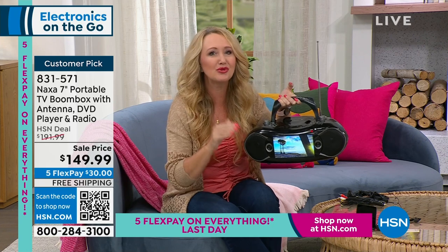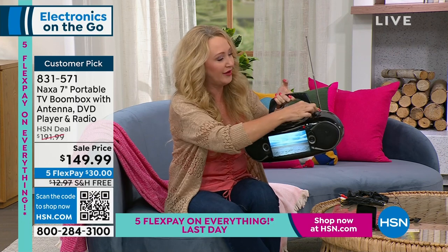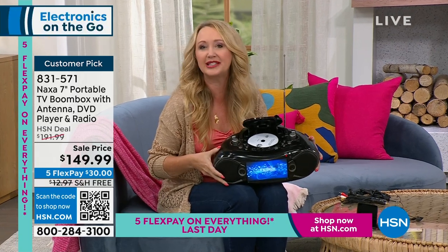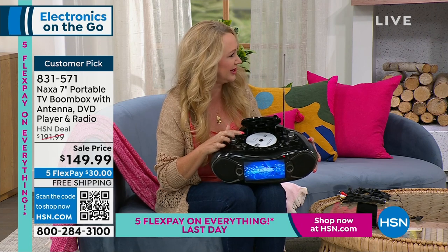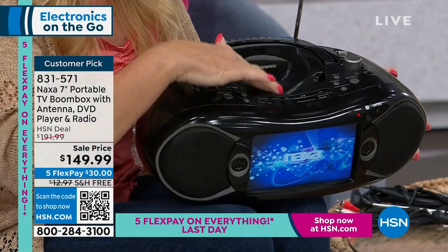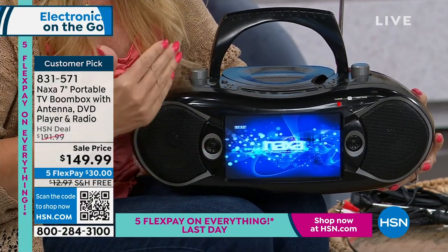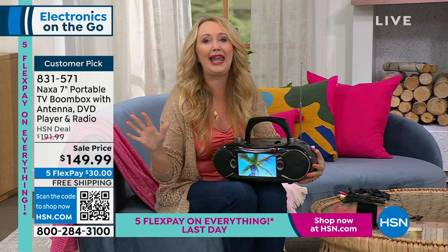Think about all the things you can do here. AM and FM radio — how much would you pay for a standalone AM/FM radio? $30, $40 just for that. You've got your analog tuning dial on one side and your volume controls on the other. You also have the ability to play your shiny silver discs — whether CDs or DVDs. What do you pay for a DVD player? It's already built into this incredible Naxa. You also have a seven-inch TV built right in, with a tuner and an antenna included so you can stream free, live, over-the-air broadcast television from basically anywhere.